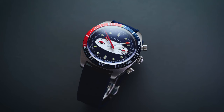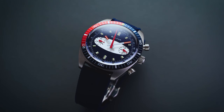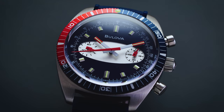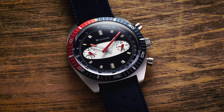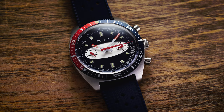In the 1970s the American watch company Bulova produced a collection of popular diver chronograph watches called the Deepsea Surfboard Chronographs, which was a reference to the oval-shaped center dial that looked like the silhouette of a surfboard. Today these original chronographs are highly collectible, and to pay tribute to them Bulova launched a tribute series in three different dial configurations back in January of 2020 called the Chronograph A Surfboard.